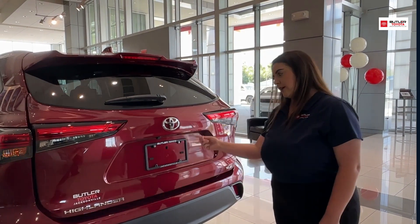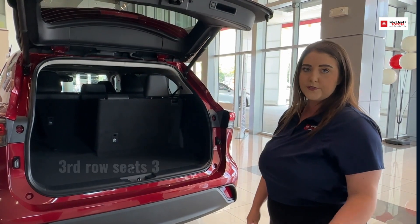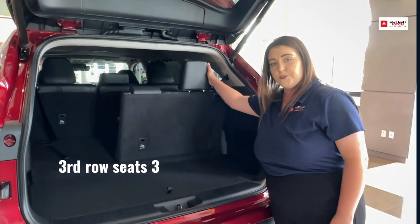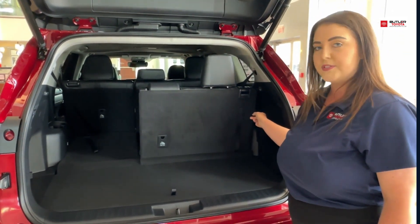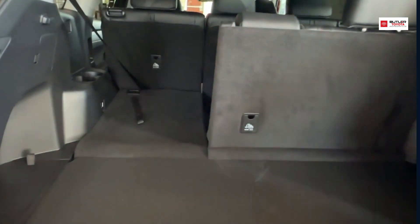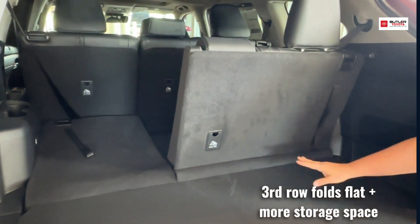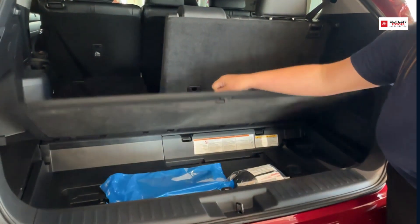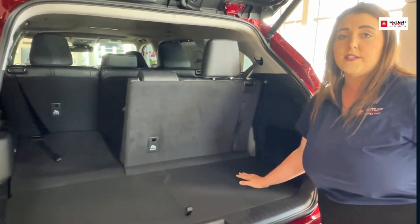Back here at the trunk, we have the automatic lift gate. It opens with a touch of a button, which is nice whenever you have your hands full coming up to the car. Back here we have the third row, which seats three. You have cup holders on both sides for your kids. This third seat lays completely flat, so whenever this row is not utilized, it goes completely down all the way. You also have a little bit of storage right here and plenty of room left over for any groceries or kids' items.